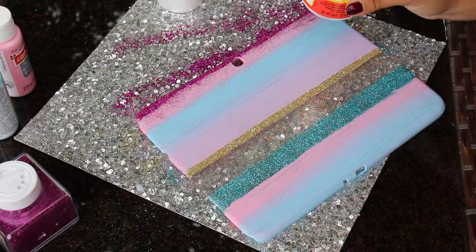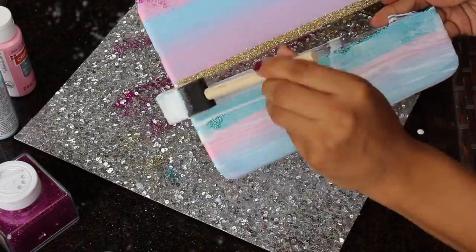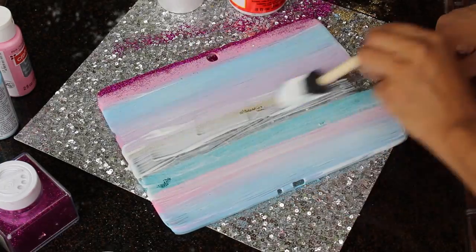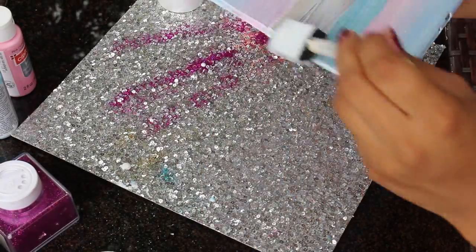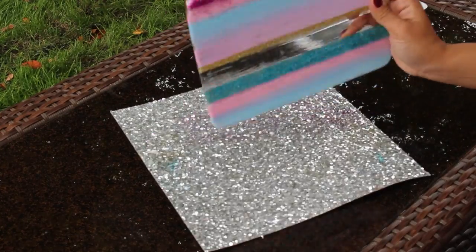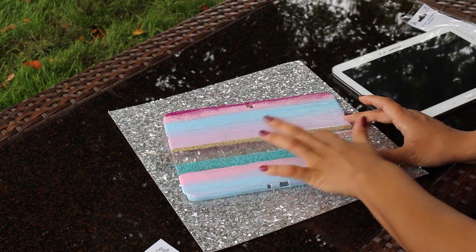Last but not least, I'm applying a full thick coat of Mod Podge all over my tablet to secure the paint and glitter, making sure our hands don't get full of glitter when using our new custom cover. I also applied a little sticker that says 'Happiness is best when shared,' which is totally true.